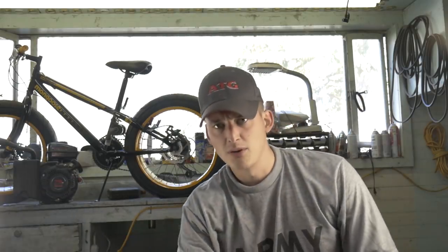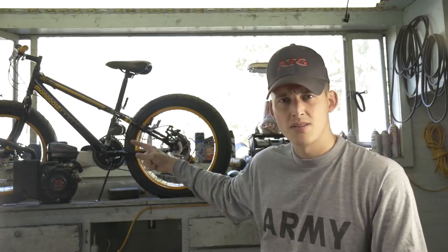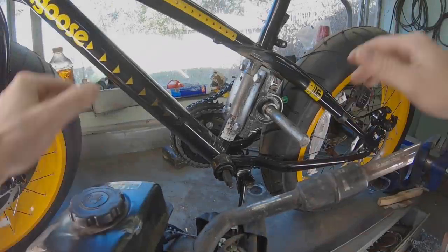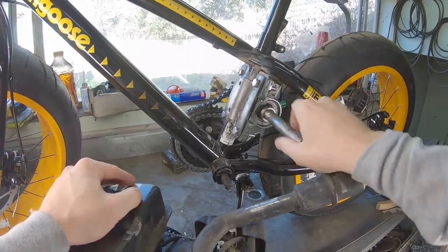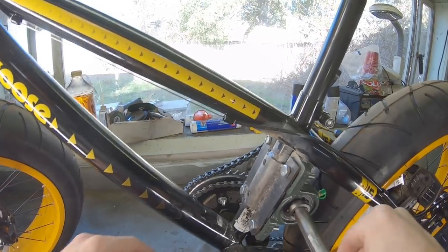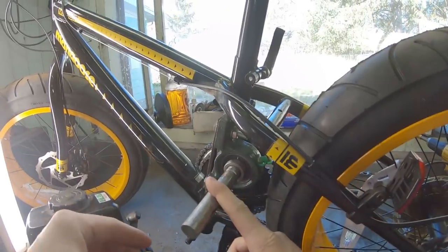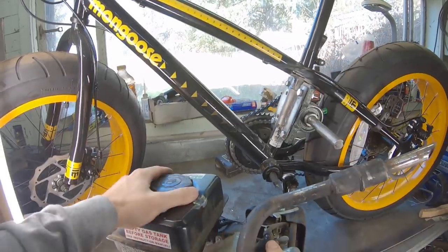Welcome back to the garage — we are here with part two of our fat tire motorized bike. The consensus is in and the 79cc Predator engine is the engine we are going to be putting on the bike. If you guys remember from the previous video, we finished up our jackshaft, and it works quite nicely. On the other side here is our secondary gear — this is what our engine's going to be driving.